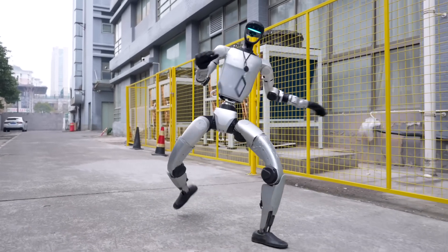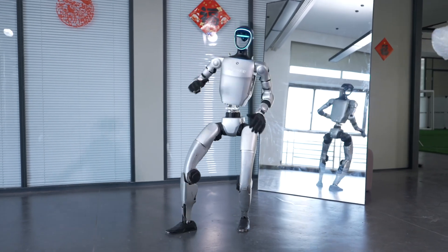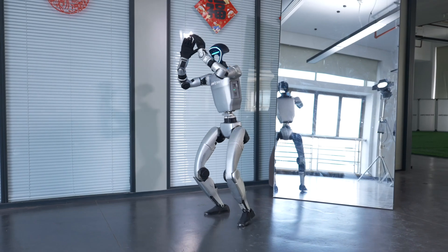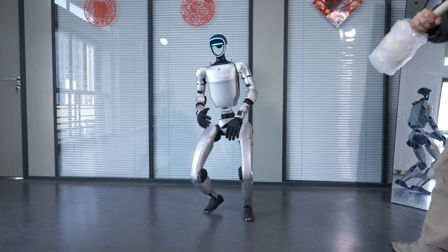The video, 'Kung Fu BOT — Unitree G1,' shows a breakthrough in the robot's mobility, from flexibility and balance to learning complex moves like kung fu. It's not just a beautiful performance, but also shows the potential of the G1 in practical applications, such as assisting people or even fighting.